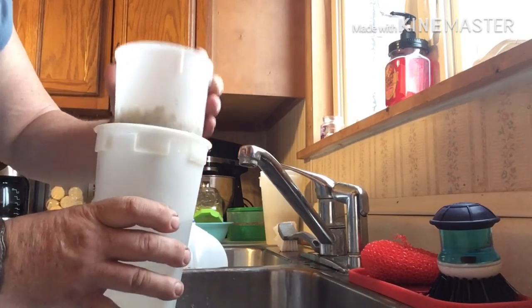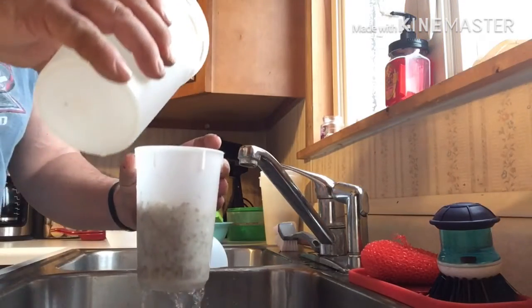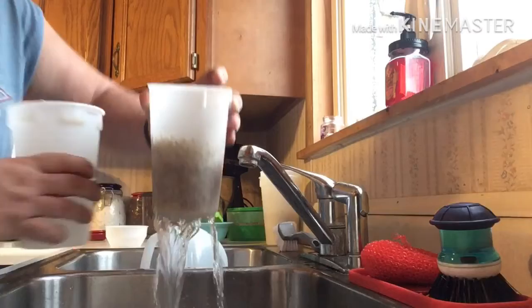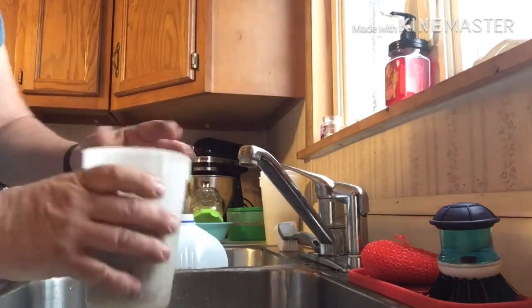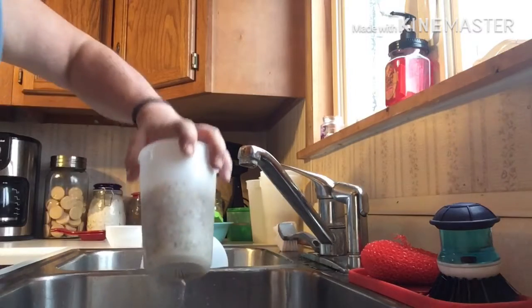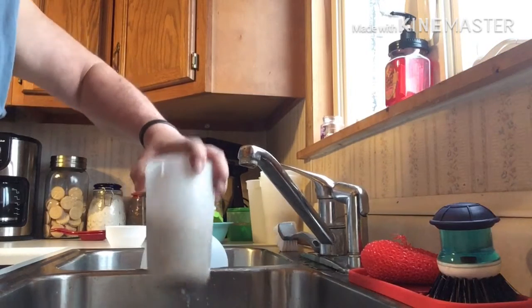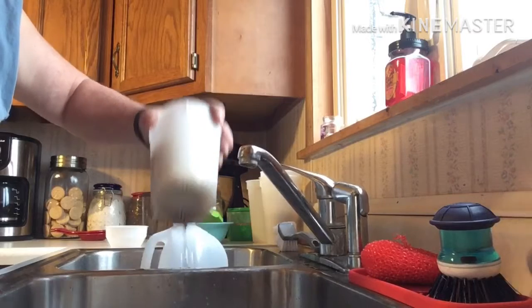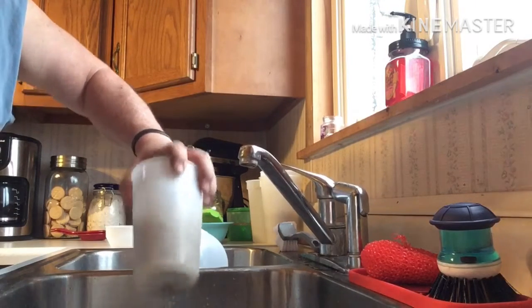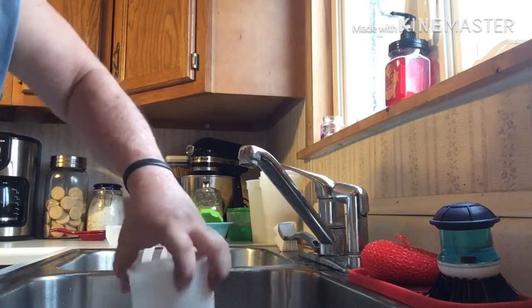Swish it around a little bit, dump the water in there. You can tilt it like that and a lot of the water will drain off, but I like to bang it and swish it around a little bit.